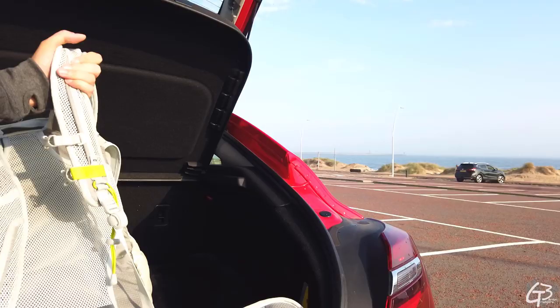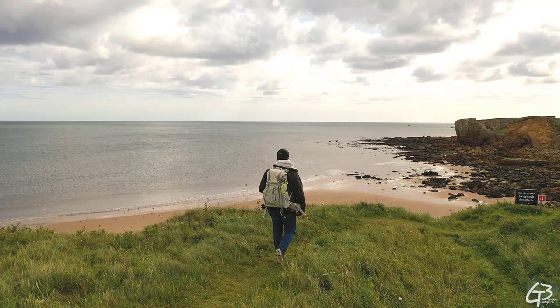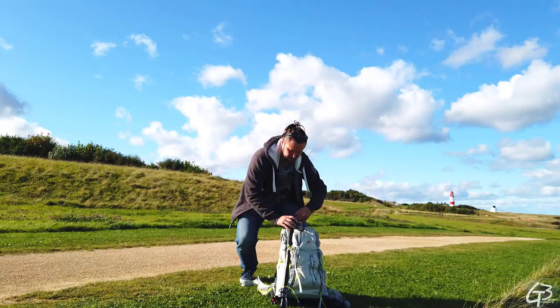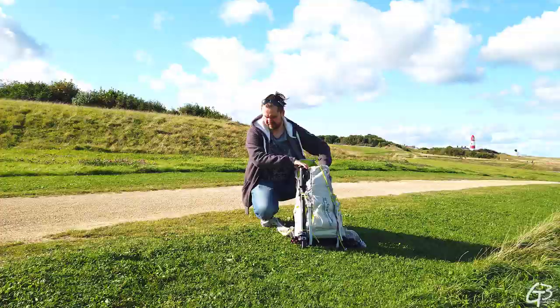Hello everyone, Grzegorz Baran here. In this video I am going to present the photogrammetry equipment I usually carry with myself to capture environments for photogrammetry reconstruction. At the beginning of the video I will briefly present all my equipment and next for those who are interested I will go into details with each piece of it, and finally at the end I will show you my dog. So let's begin.